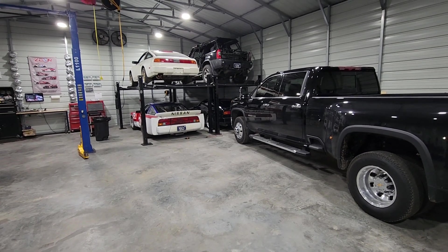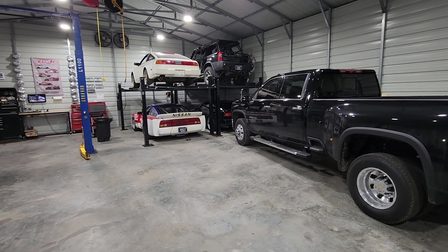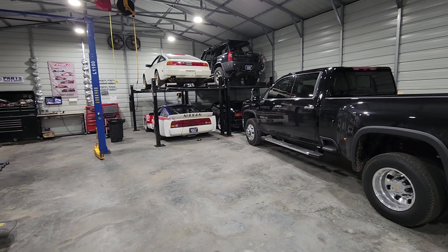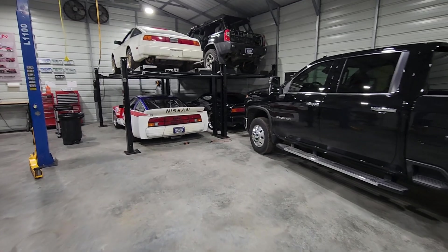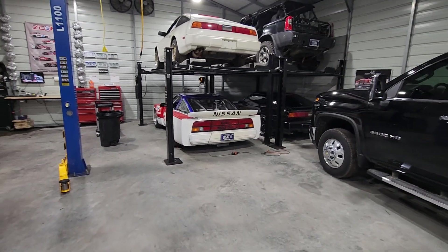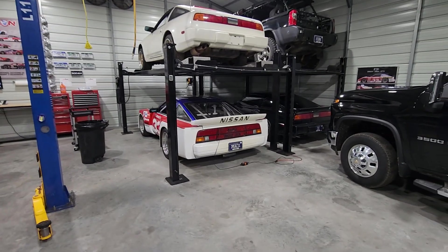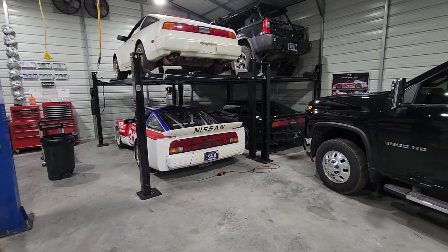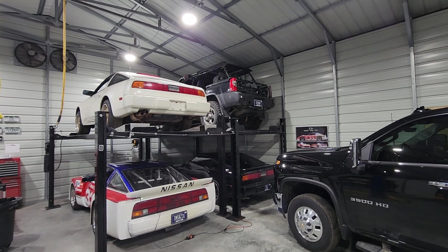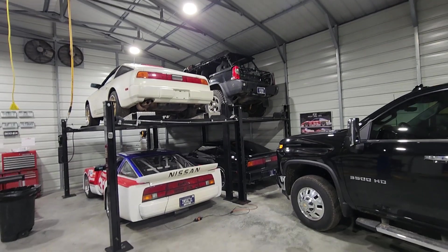What up guys, Alex here again. Just as you saw the other day, I posted a video up on the Y-Body BBK being finished — the 14-inch 370Z rotors with the CTS-V six-pot fronts and four-pot rears. So now that the car is done, I'm going to go ahead and start working on my next project, and it's actually going to be up there in the corner, which is my Xterra.